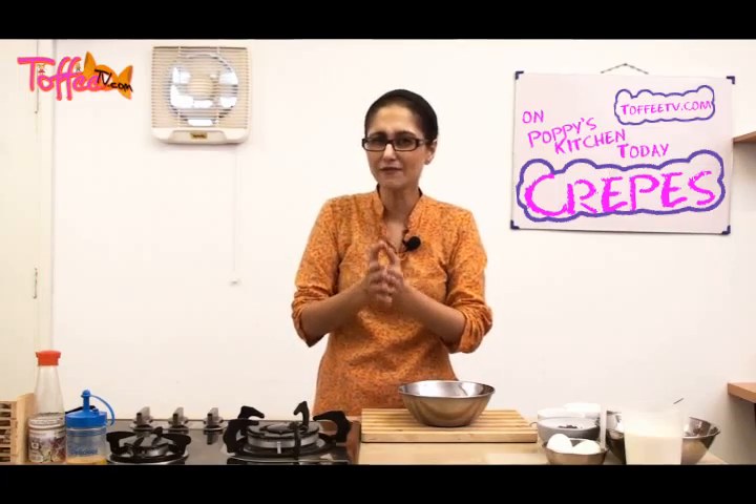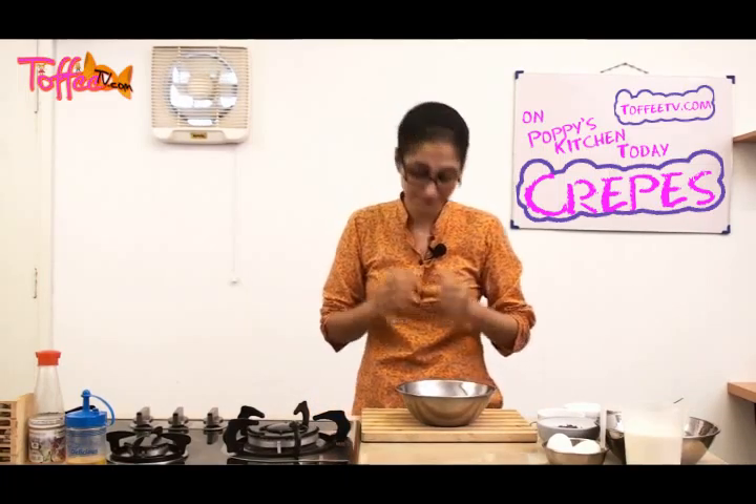I'm going to put a lot of lovely, delicious chocolate filling in there. How do you make a crepe? The word crepe comes from Latin and the word in Latin is Crispus. Go check it out because I will ask you this question at the end.